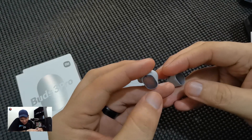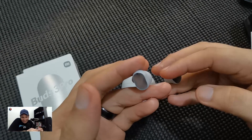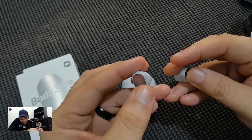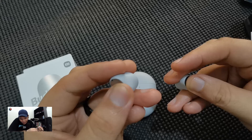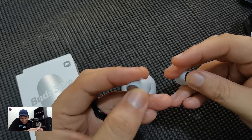To activate noise cancellation, press and hold either earbud to switch between noise cancellation and transparency mode. That's it, guys — see you on the next one.